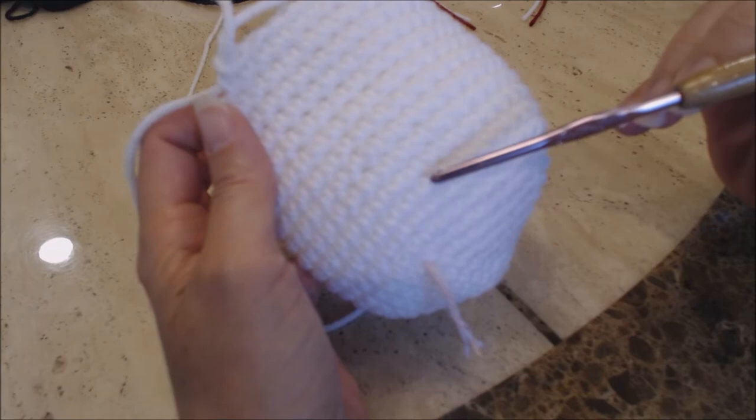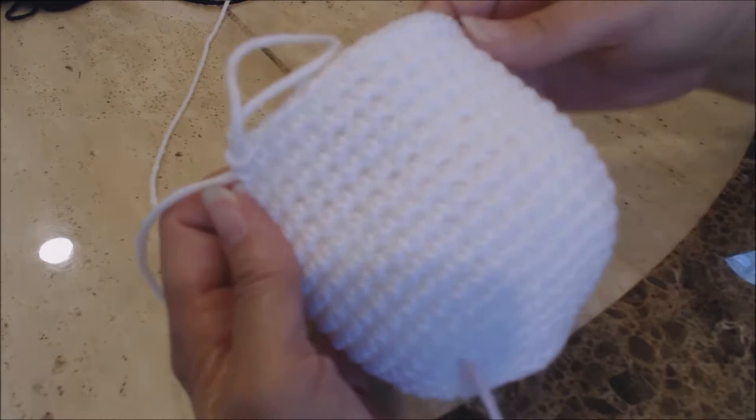Okay, so you should have finished your 13 rows. 1, 2, 3, 4, 5, 6, 7, 8, 9, 10, 11, 12, 13.